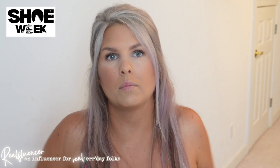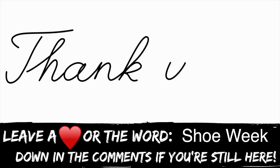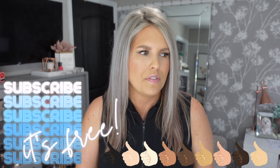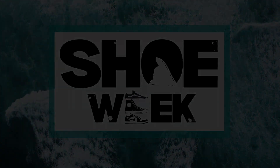Sorry this video was a little all over the place with different Jens. I'm excited to share my vacay outfit — I think that's it! Please leave a heart emoji or the words 'shoe week' in the comments so I know you made it to the end. Don't forget to subscribe if you're awesome, give this video a thumbs up if it was halfway decent, and I'll see you in the next one. Bye!